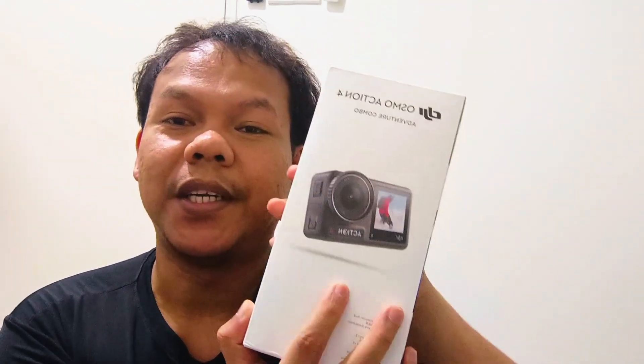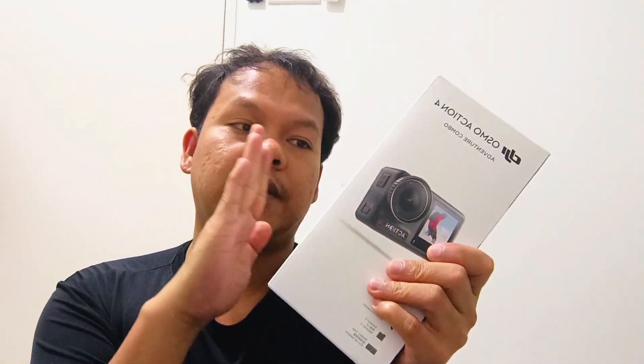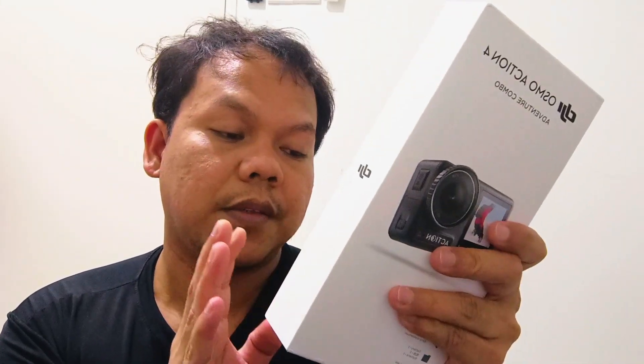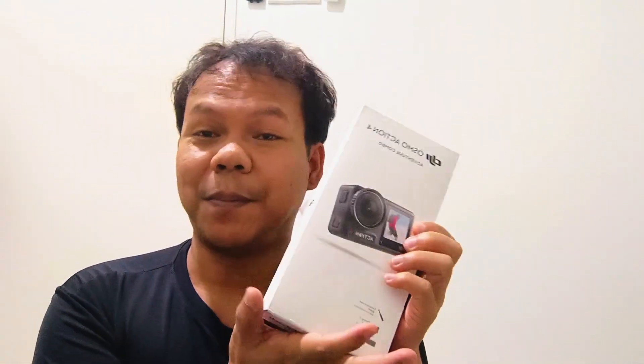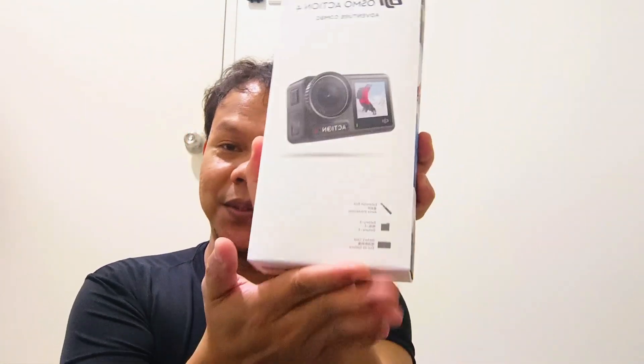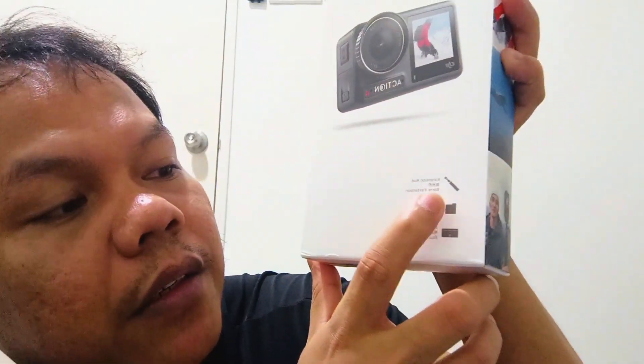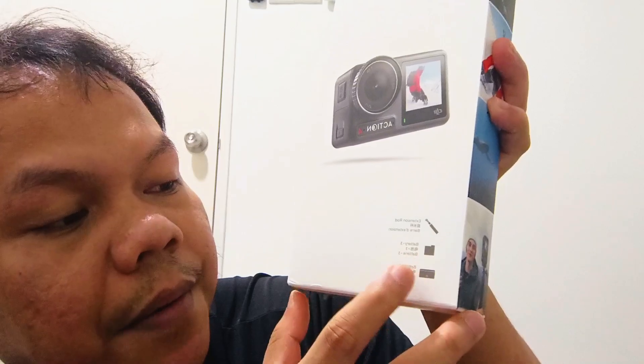Let's unbox this one. I already opened this one to check if the thing inside is the one that they are actually selling online, just making sure. So let's see what's inside here. It shows what's inside: there's an extension rod, three batteries, and a battery case.